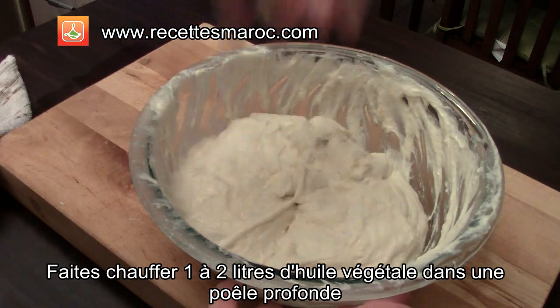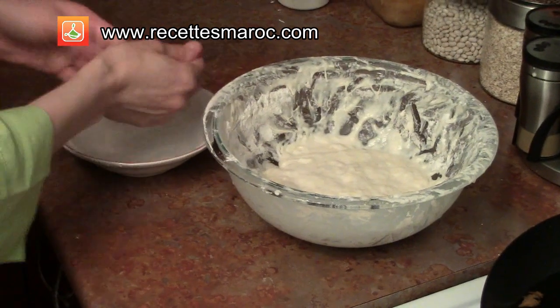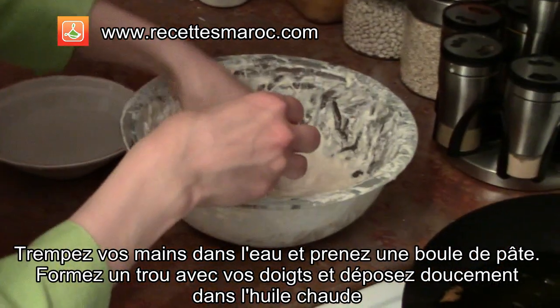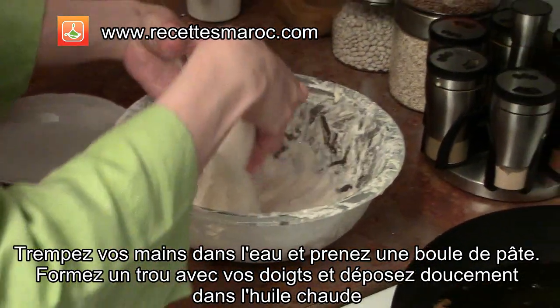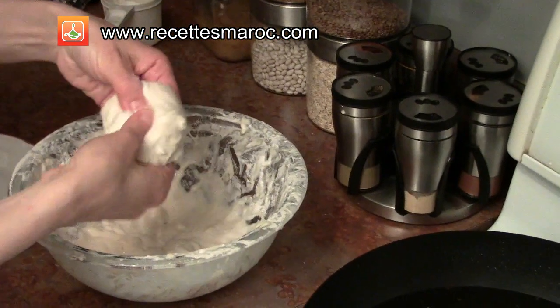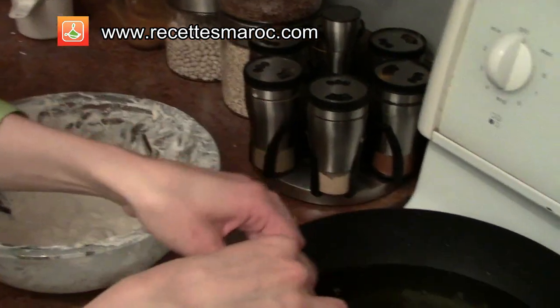In the meanwhile heat one to two liters of vegetable oil in a deep pan. For each doughnut, dip your hands in a bowl of water and take a ball of dough. Form a hole in the center and place in the oil gently, like so.